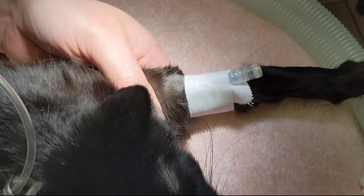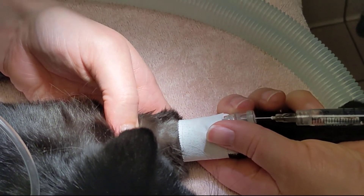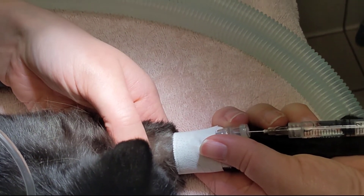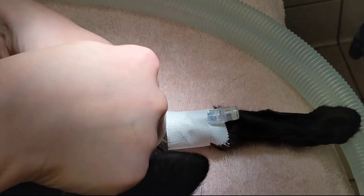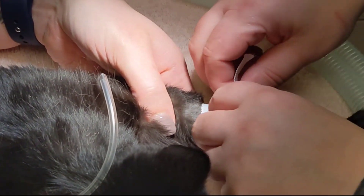In this case, IV flush was inserted into the vein to test for a successful catheter placement. The technician holding the vein did feel flush moving into the vein, so the catheter was successfully placed and was not damaged during placement.